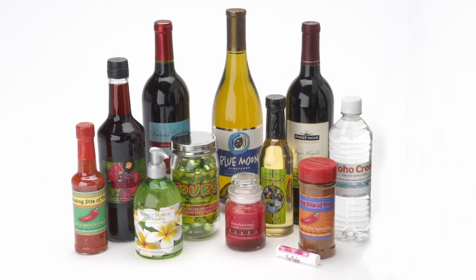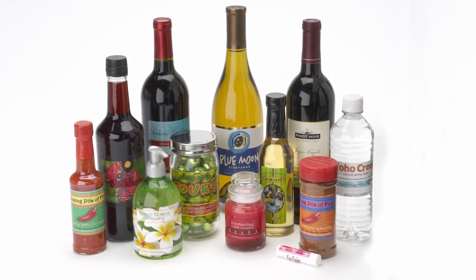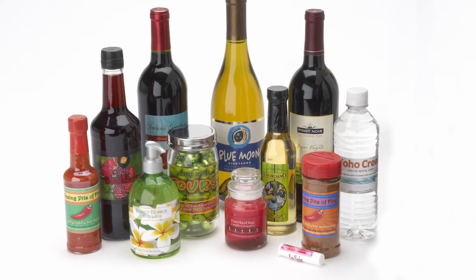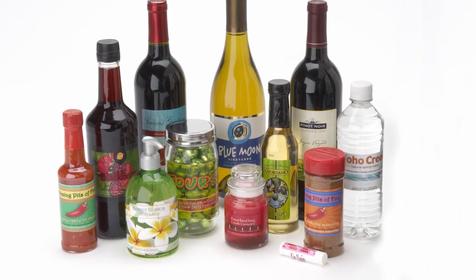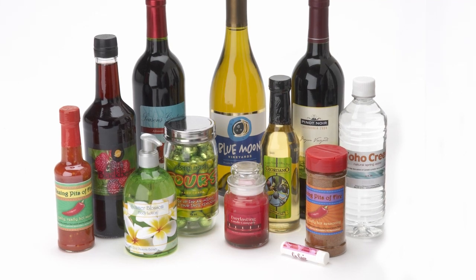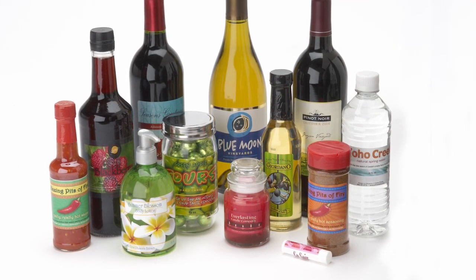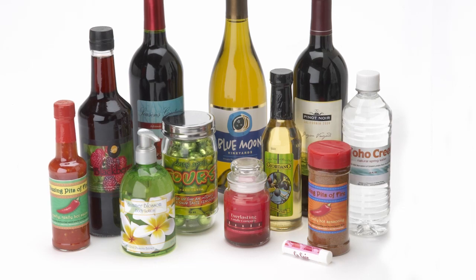The AP360 and AP362 can apply labels to a variety of containers including wine bottles, soda bottles, jars, cans, and more. Depending on the container type that you are labeling, you have several different options. For this video we will use a soda bottle. For more information on other container types, consult your user's manual.